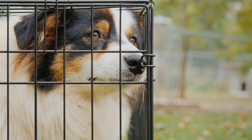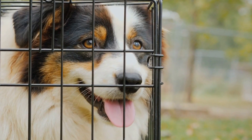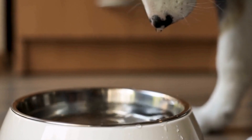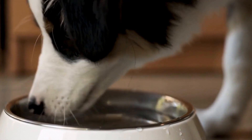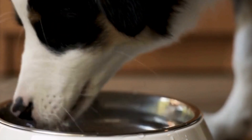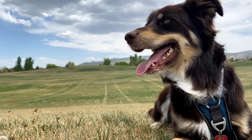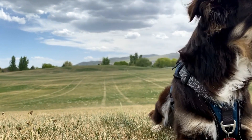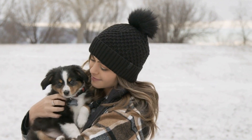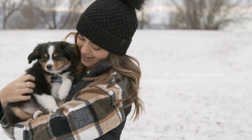On the other hand, miniature Australian Shepherds are relatively smaller in both height and weight compared to their standard counterparts. Miniature males stand between 14 and 18 inches at the shoulder, while females measure between 13 and 17 inches. Similarly, their weight ranges from 20 to 40 pounds for males and 17 to 30 pounds for females. Unlike the standard Australian Shepherd, the miniature variety is bred to be intentionally smaller, which results in the reduced measurements.